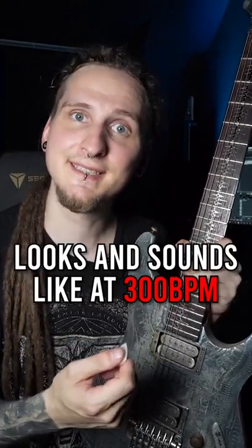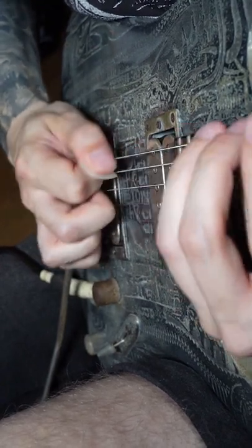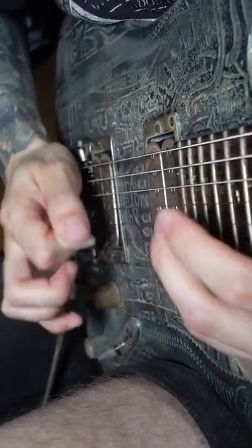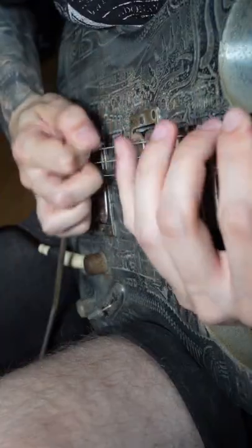This is how my alternate picking technique looks and sounds like at 300 beats per minute. Now let's slow that footage down and find out how clean that picking technique actually is.